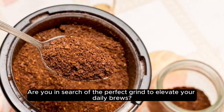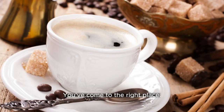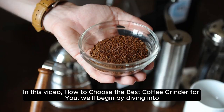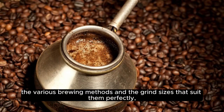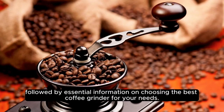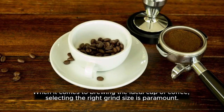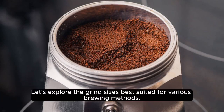Are you in search of the perfect grind to elevate your daily brews? You've come to the right place. In this video, we'll cover how to choose the best coffee grinder for you. We'll begin by diving into the various brewing methods and the grind sizes that suit them perfectly, followed by essential information on choosing the best coffee grinder for your needs. When it comes to brewing the ideal cup of coffee, selecting the right grind size is paramount.